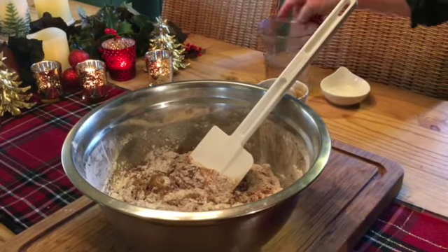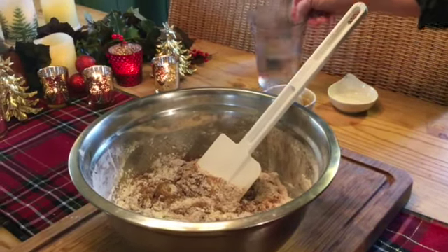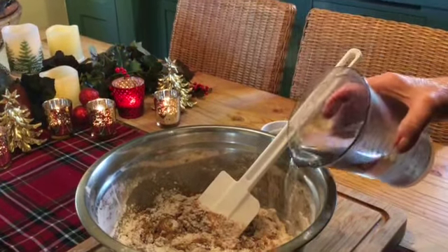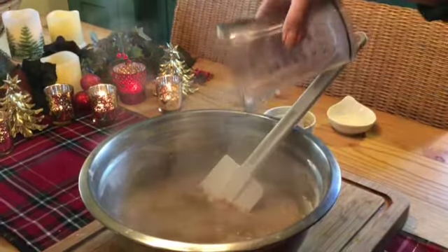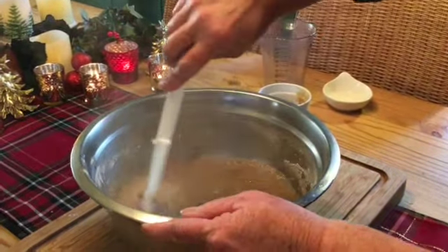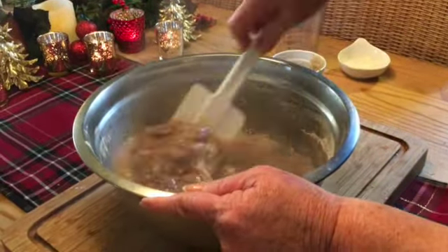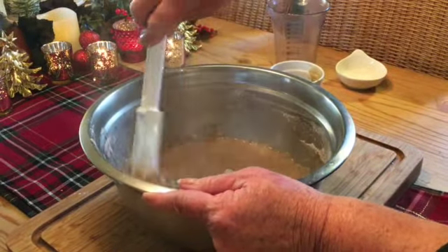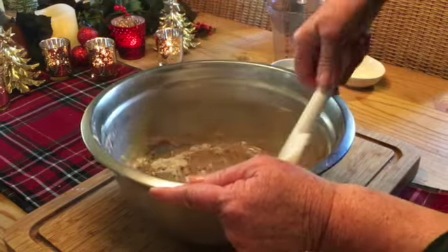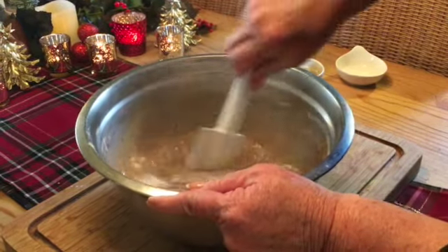Your next ingredient is one and a quarter cup of boiling hot water. Why boiling hot water? That's just what our grandmothers have always done — that's just how you make gingerbread. Nobody seems to know why we use hot water in the mixture, but everybody agrees that we need to use hot or boiling water.